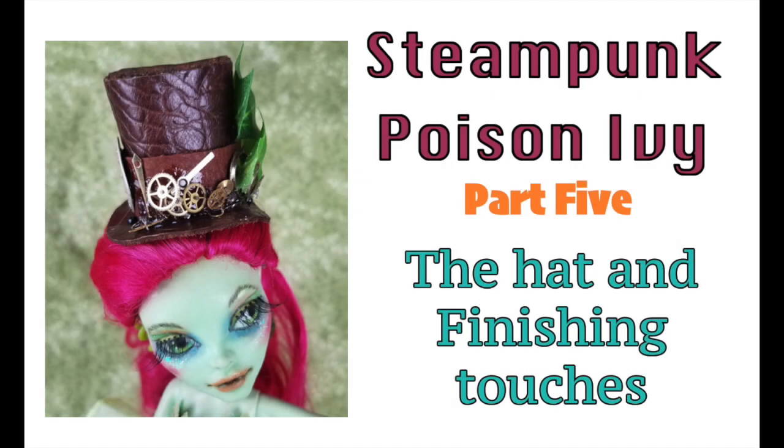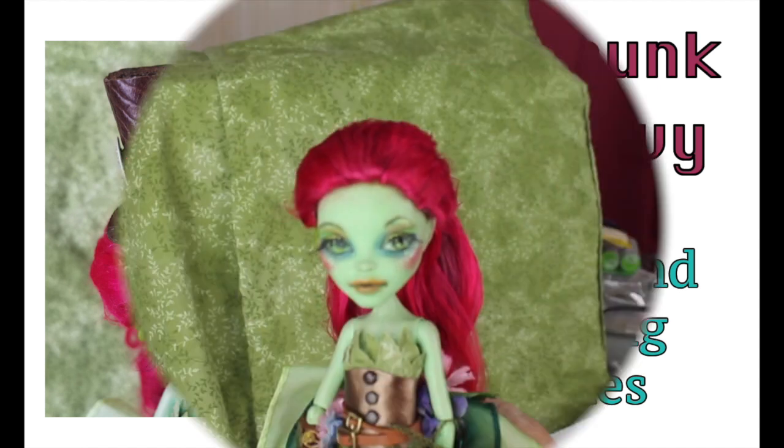Welcome to Artistic Adventures! We're going to finish up our Steampunk Poison Ivy project today with making her top hat and some finishing touches. Let's get started!